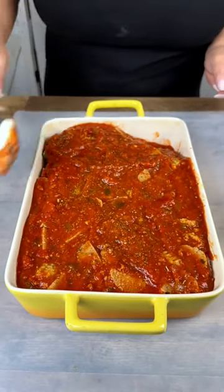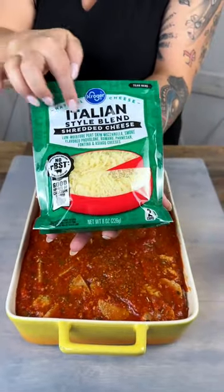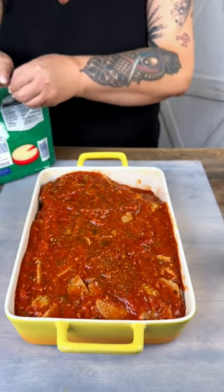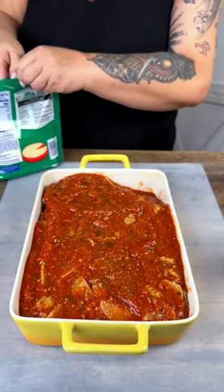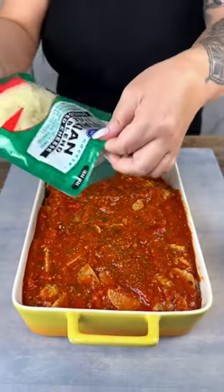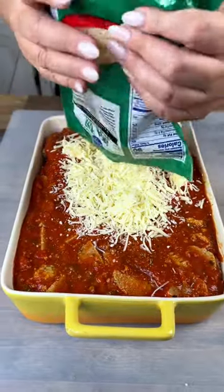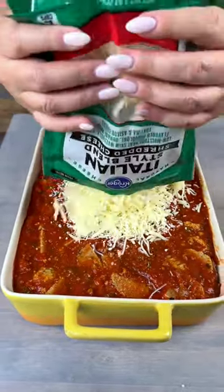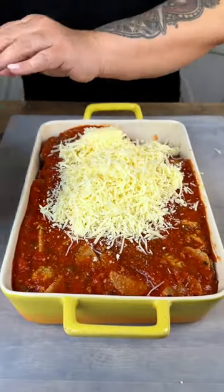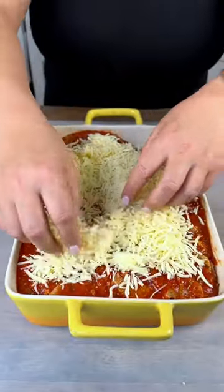And for our final layer, we're going to be adding a whole bag of Italian style shredded cheese. That's going to get sprinkled all over the top, so you're going to have that melty goodness when it comes out of the oven. You can probably just use your hands and make sure that it gets everywhere.